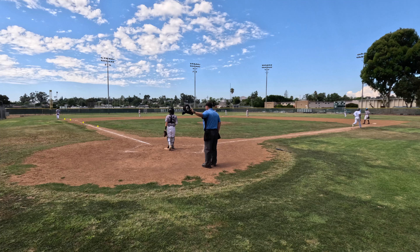Hamilton and I were in perfect sync on this infield fly call, pointing at exactly the same moment.